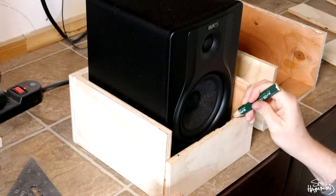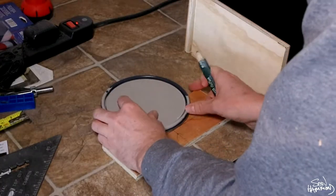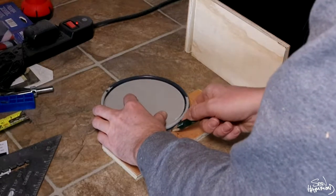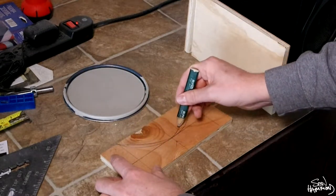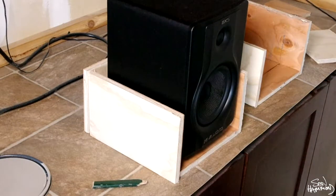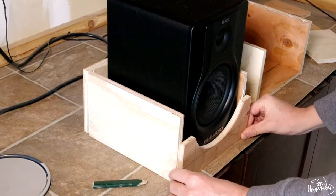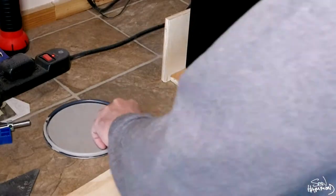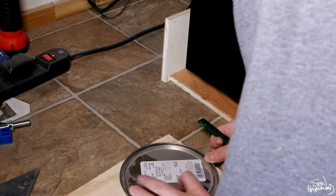Now I'm measuring for the front panel of the cradle and I'm creating a semi-circle using this paint can lid as a template. I'm just creating a half circle to help match the driver shape and using a jigsaw to cut it out. The half circle matches the large driver of the studio monitor and also helps not block any sound — it doesn't obstruct the acoustic properties of the speaker.